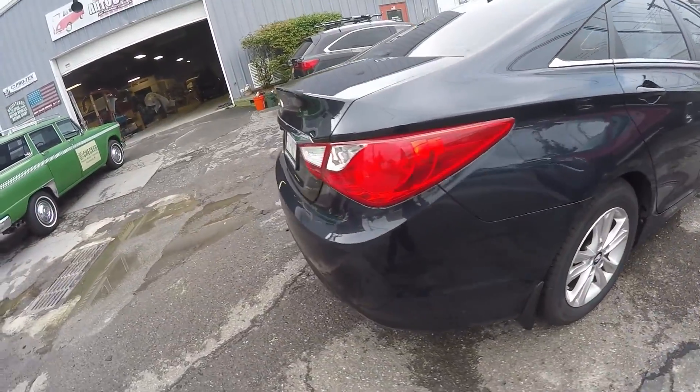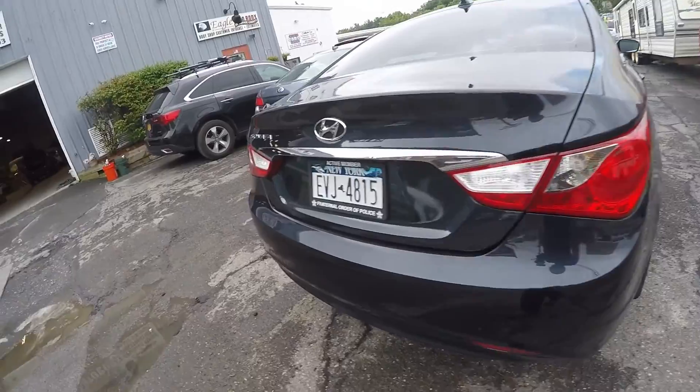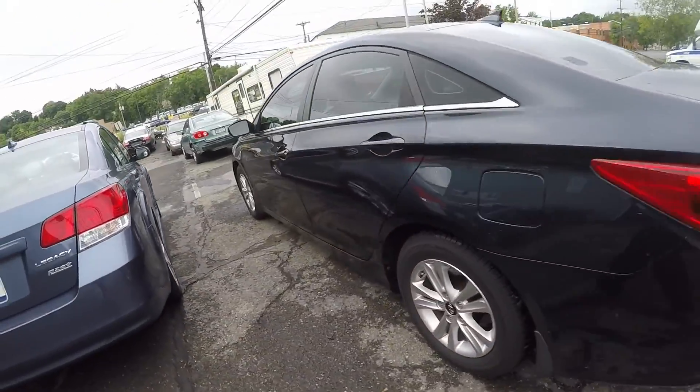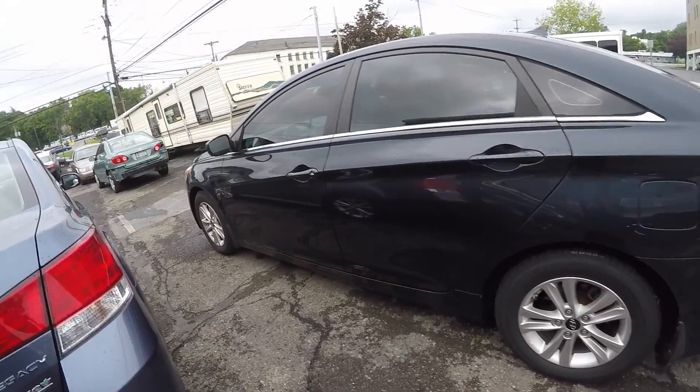Here you have it — 2013 Hyundai Sonata. We're going to do an exterior. I'm going to get ready to wash it, clay it, and get polishing. I'll check out with you guys on the final product. See you soon.